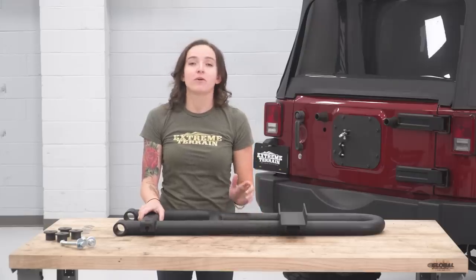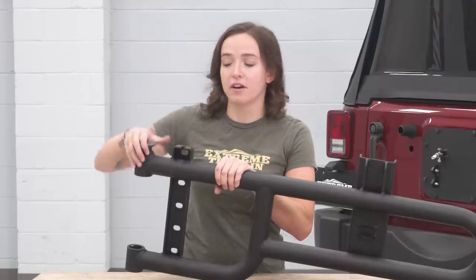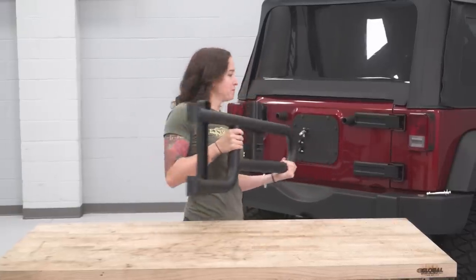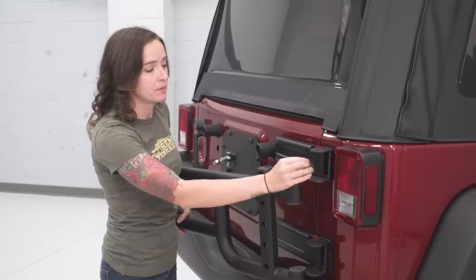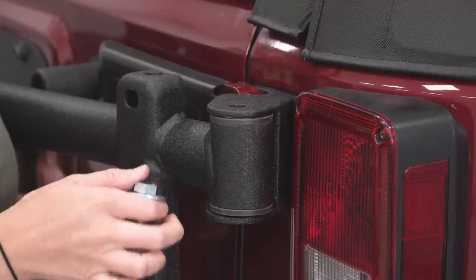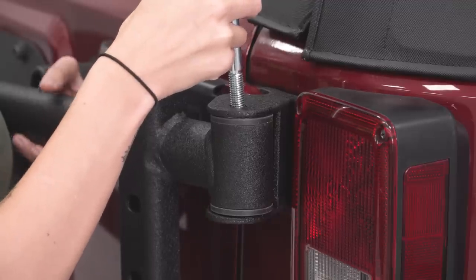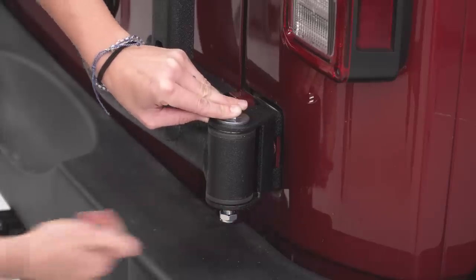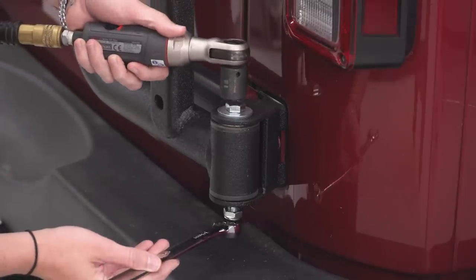Now we can prep our arm to go on our Jeep by installing the bushings. Flip it up to its top, grab these bushings, and they should slide right in. With our bushings in place, let's get our arm installed. Before we mount our arm onto our bracket, place the smaller washers on either the top and the bottom. Now install your hardware, making sure that your bushings as well as the washers inside of your bracket are aligned. Grab an 18-millimeter socket and a 19-millimeter wrench and tighten these down.